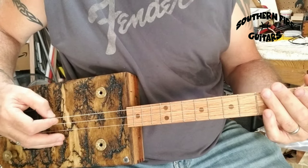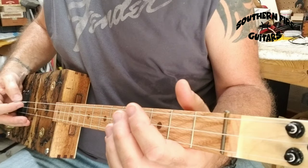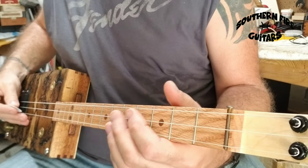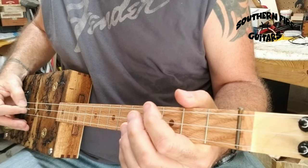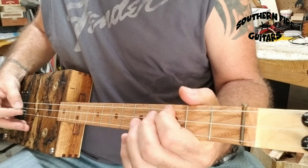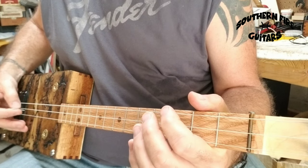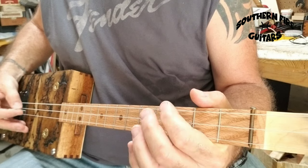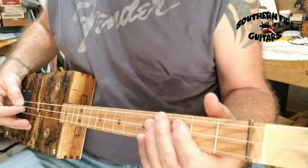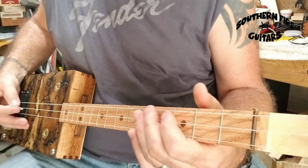Down here, remember, we're just going like this, and every other one you're doing this little hammer-on. So together it'll sound like this. And after a while you get a little faster with it. Now after I do that four times, I'll hit the last string open, which gives it this sound here.